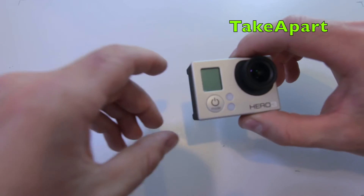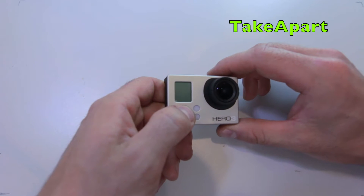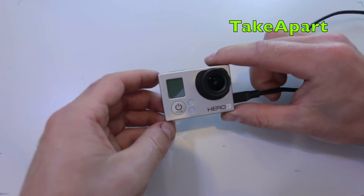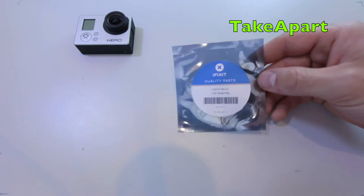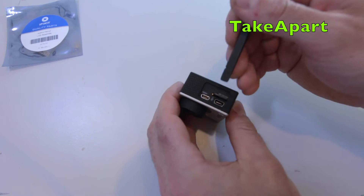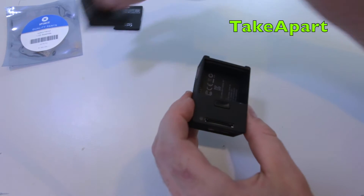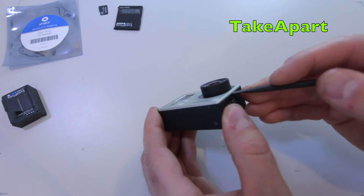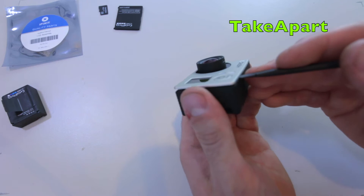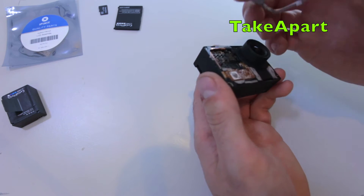GoPro Hero 3 White Edition with a broken LCD flexi cable, because the owner just ripped the front piece with the flexi cables - pretty bad. I had to order a new one from iFixit, it's pretty quality, it's not new, it's used but still good. Remove the SD card, the battery, pop that front panel - be careful around the lens and LCD because they will crack. You can see the flexi cable is ripped off.